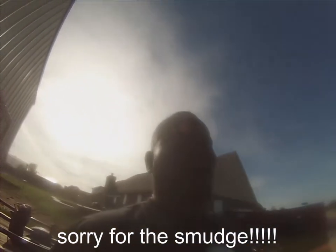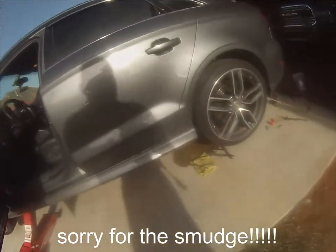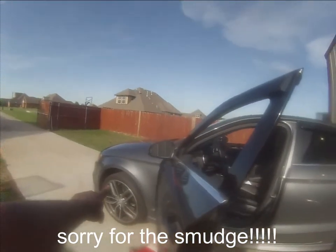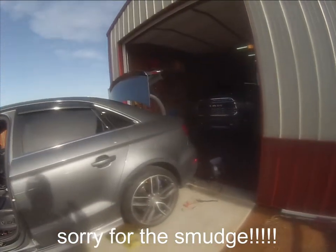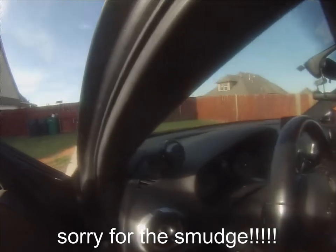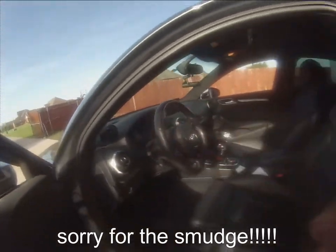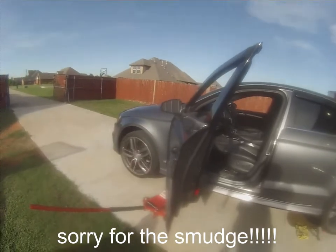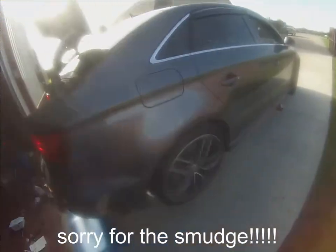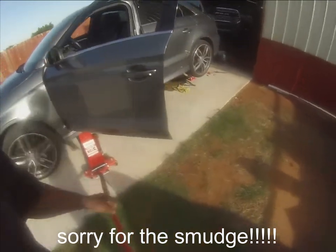Again, do not — I repeat — do not try this at home. We have it up on jack stands as you can see back down there. When we replaced that pump, we were only getting front-wheel drive, so basically the front wheels were just spinning and the rear wheels were just following along like a regular front-wheel drive car. But now that we replaced the pump, if we put this in drive — as you can see — the rear wheels are spinning along with the front wheels at the same speed. So that was the goal, which means the pump itself was bad. As you can see, all four wheels are still spinning.